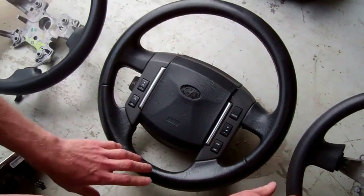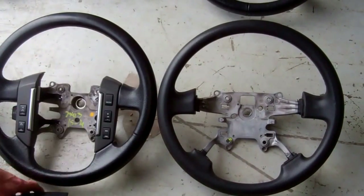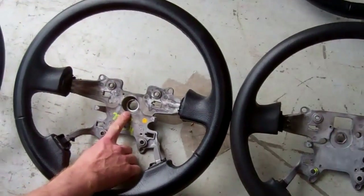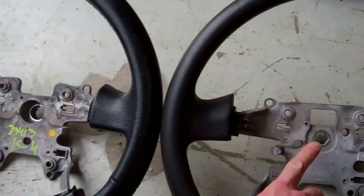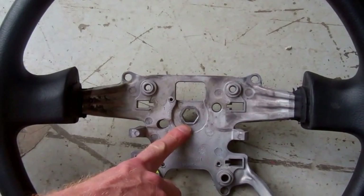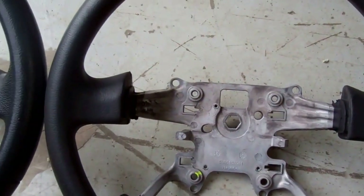It will look the same as the wheel used on the Freelander 2, but one thing to notice is the center boss. On the Sport and the Discovery they had a splined center boss, whereas on the Freelander 2 they had a hexagonal center boss for some reason. That's the key difference between them.